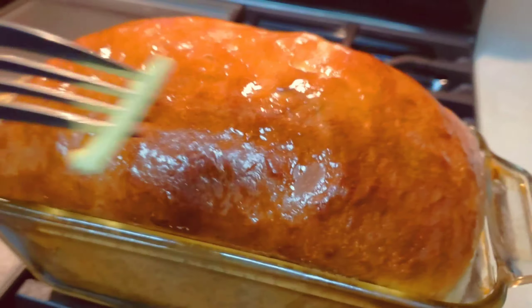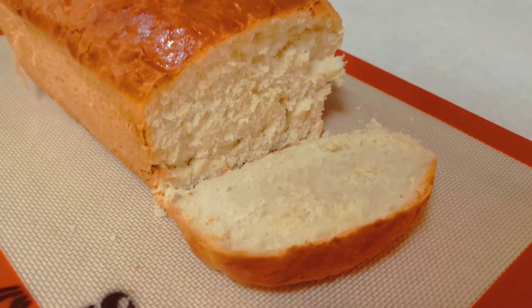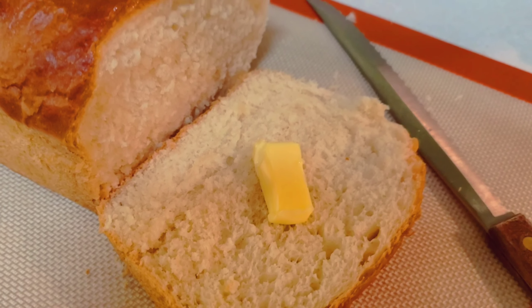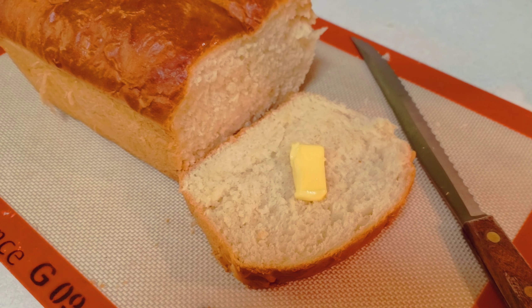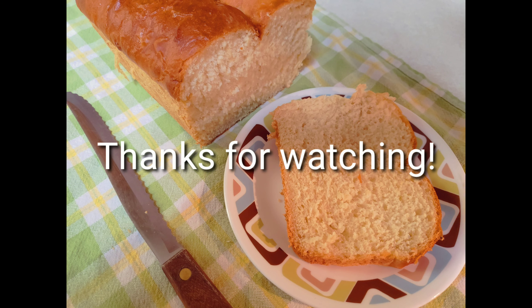I swapped it with some butter to make the crust soft, but if you like a crispy crust you can leave off the butter. Let it cool for 15 minutes — it dumps easily out of the pan — then you can slice it, add butter, jelly, toast it, or make sandwiches. This bread is delicious; it's a little sweet but not too sweet. Thanks for watching.